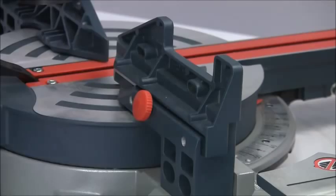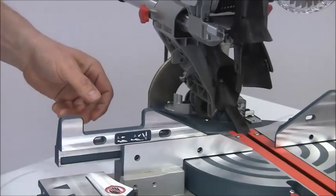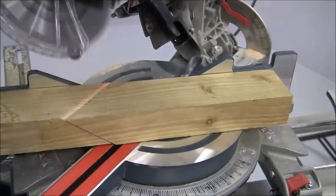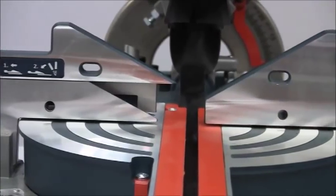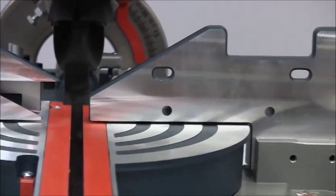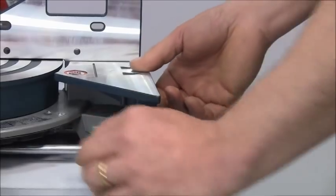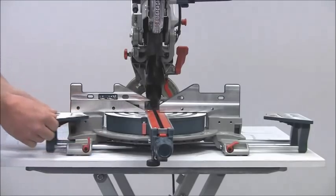At extreme bevel angles the left hand fence has to be slid back — this is simple and it slides very easily. The fences are both drilled if you want to fit your own sacrificial or zero clearance wooden fences. There are also integrated pull out extension tables to increase the cutting support for longer work pieces.